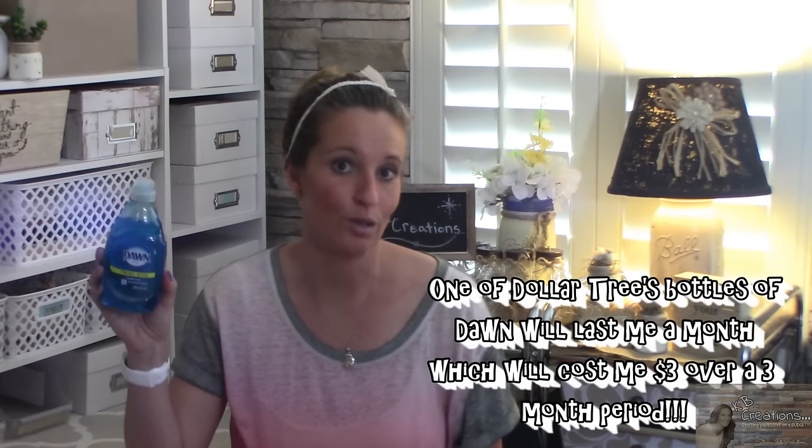I was bummed because I really loved the Dawn foaming dish soap. So I got to thinking — when I was at the Dollar Tree I saw this eight ounce bottle of Dawn dish soap and thought there has to be a way to make a DIY Dawn foaming dish soap from this. I brought it home and concocted a couple recipes, and it was so simple and easy and it came out exactly the same as the original foaming dish soap.